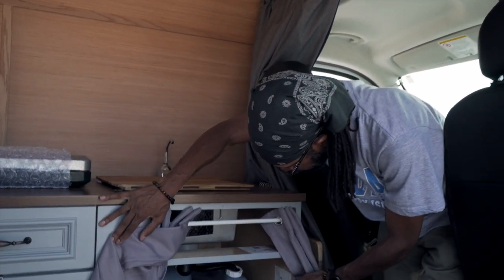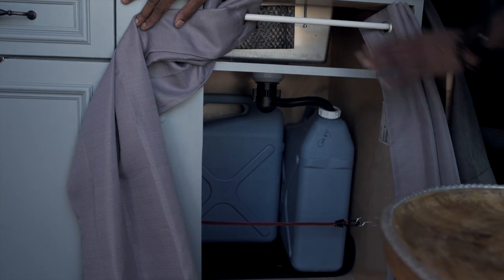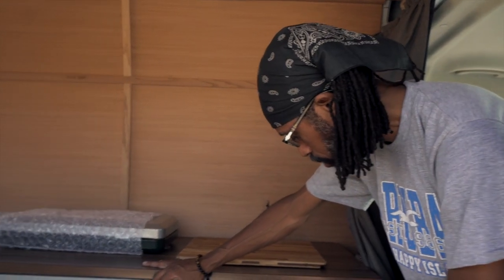I have two six-liter water containers. One is for gray water, which is the water that drains out of the sink, and one is fresh water — so when I use the pan pump, that's the fresh water. That water is actually drinking water, so I use it for drinking as well as washing things.